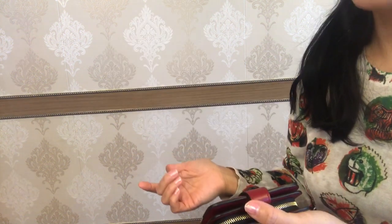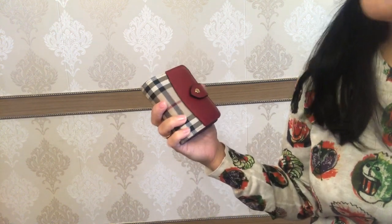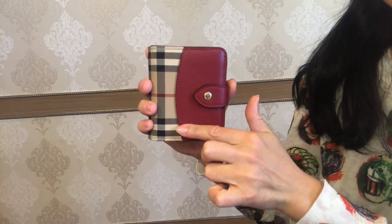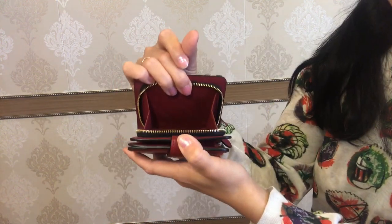So this wallet has got some pros and cons. Let me start with the pros. It is lightweight and handy. It is a compact wallet but it can hold a lot. It has this durable calfskin leather and a very convenient opening of the coin section.